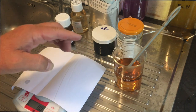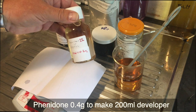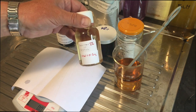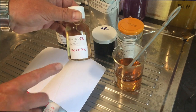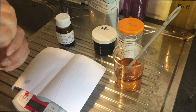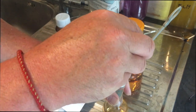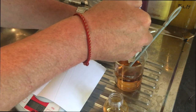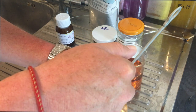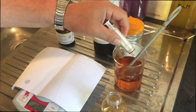Next we're going to need Phenidone — 0.4 grams. I have a 2% solution of Phenidone here; in my last video I showed you how to make a 1% solution, which is useful for FX55. This 2% solution is really good for making PyroCat. So we need 0.4 grams, which means I'm going to need 20 millilitres of this 2% solution. So there's our 0.4 grams of Phenidone.